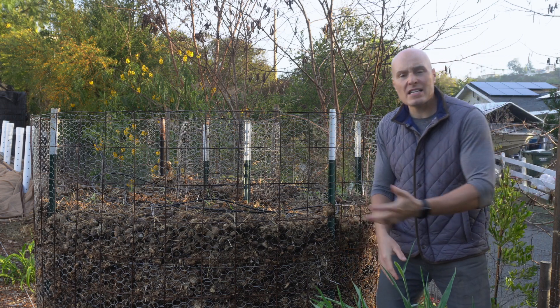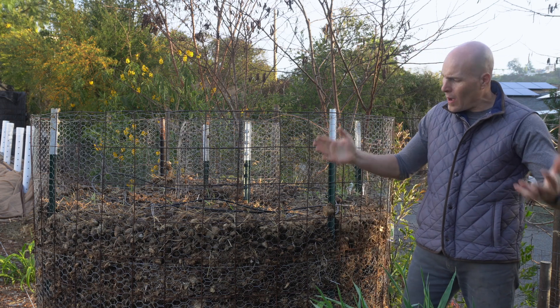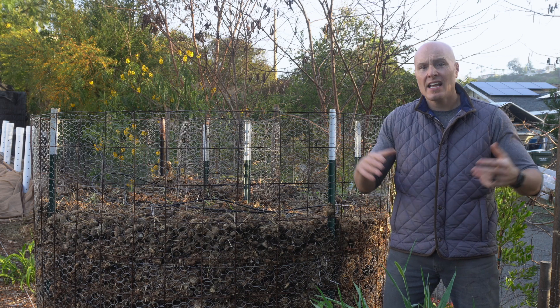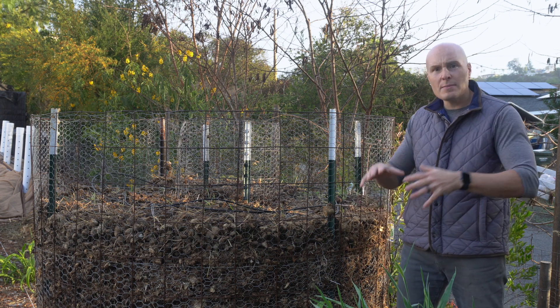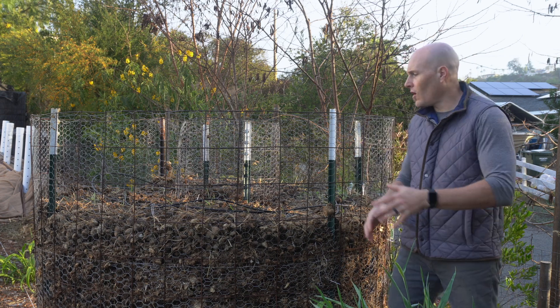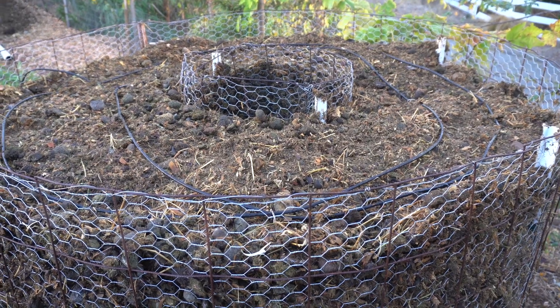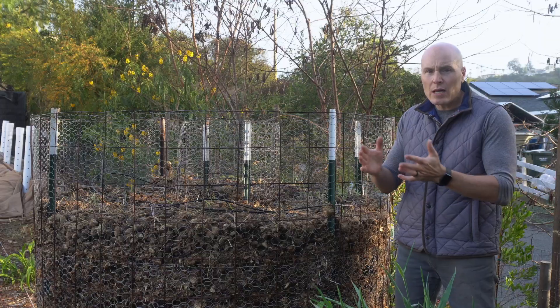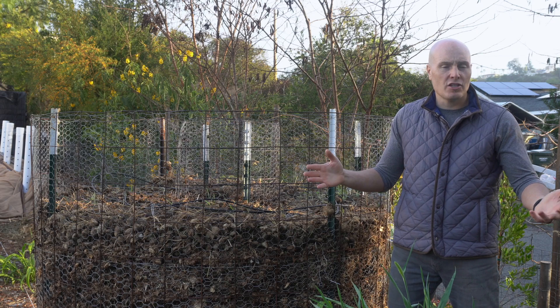One thing people have asked when looking at this design is: there's a lot of surface of that pile exposed to the air — it's going to want to dry out. I really haven't had that experience. It's the middle of winter here in Southern California, we've had 75-degree days and it's been rather dry, and this pile seems to be maintaining a good moisture level. I am irrigating the pile probably once or twice a week, and what you're seeing is kind of that sponge effect.